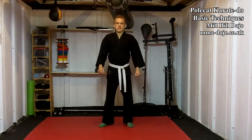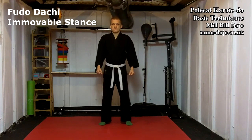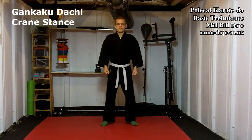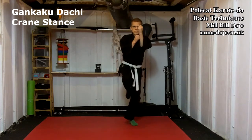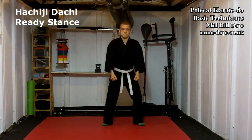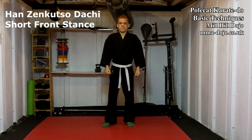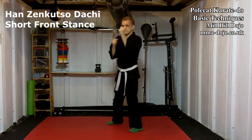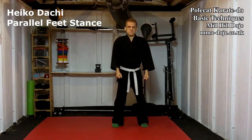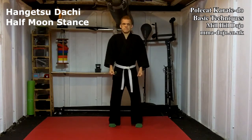These are the 15 stances found in the Polkat Karate Do martial arts system. Fudo-dach, immovable stance. Gankaku-dach, crane stance. Hakichi-dach, ready stance. Hanzen-kutsu-dach, short front stance. High-kutsu-dach, parallel stance. Han-getsu-dach, half moon stance.